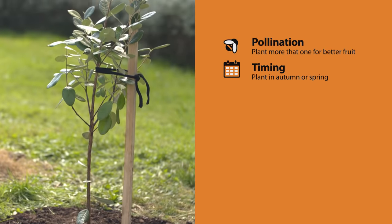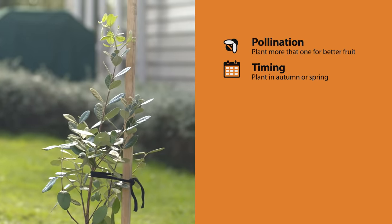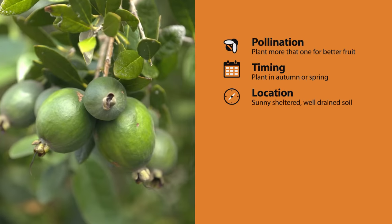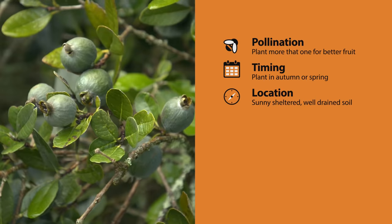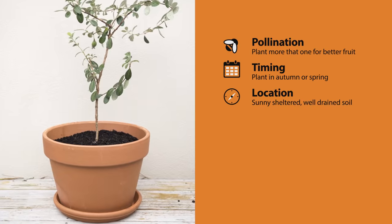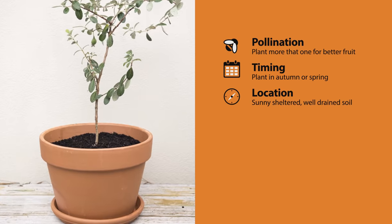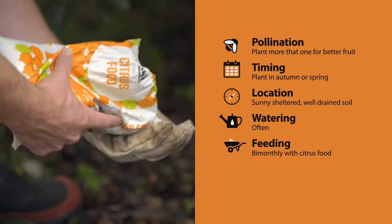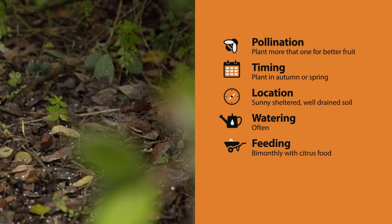Autumn and spring is the best time to plant, but if you get snow over winter, best hold off till spring. Once established, they'll do well all over the country in sunny spots with well-drained soil. If possible, keep them in sheltered spots as the trunks or branches can snap in exposed areas. Feijoas can also thrive in pots, so look for smaller varieties if that's what you're after. Water often when first planted or fruiting, and feed every couple of months with citrus and fruit tree fertilizer, full of potassium for great fruiting.